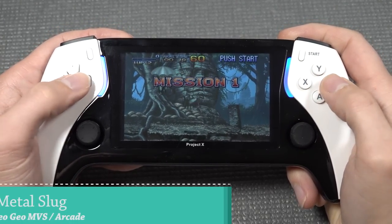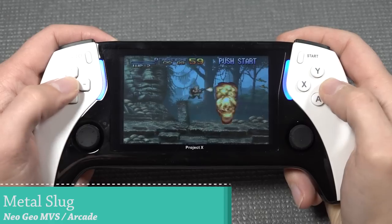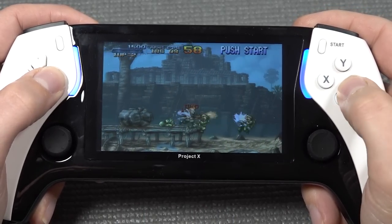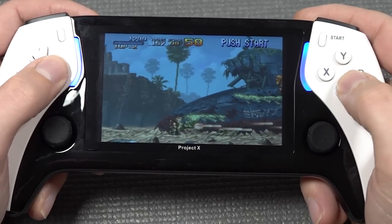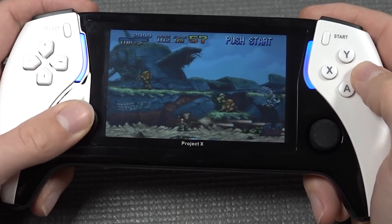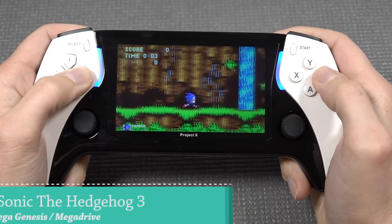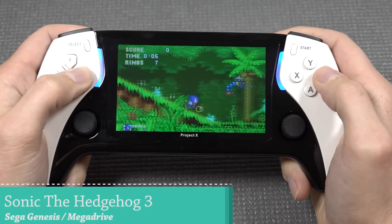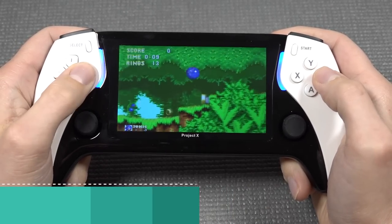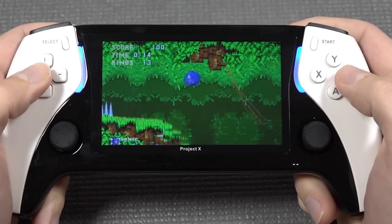I wanted to play a short part of the Metal Slug games, but the emulation from MAME is pretty awful. However, we do have great emulation performance when it comes to Neo Geo. Getting into some Sega Genesis or Mega Drive - the sound effects seem to be working just fine, because sound is generally a problem with these cheaper emulation devices, something they always seem to mess up.